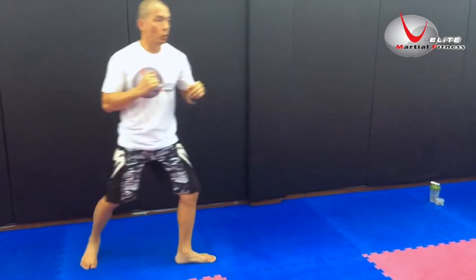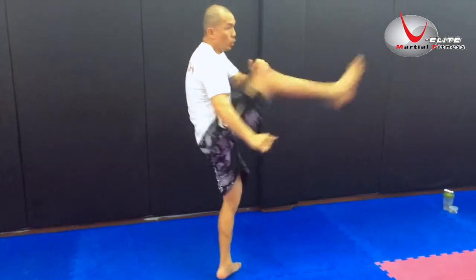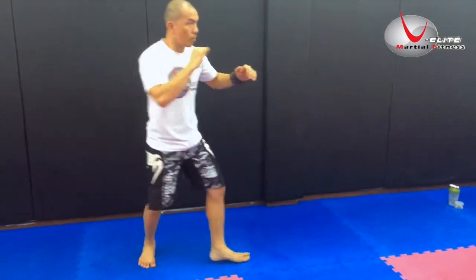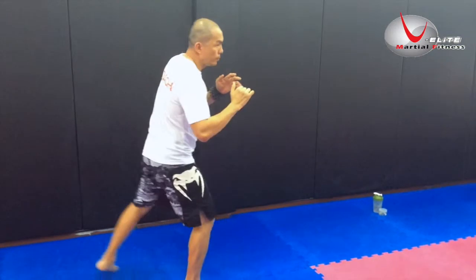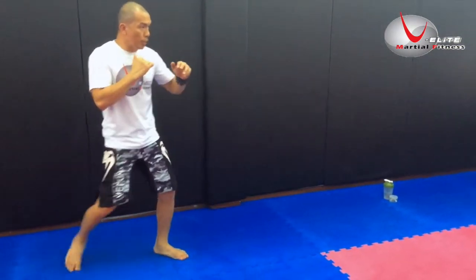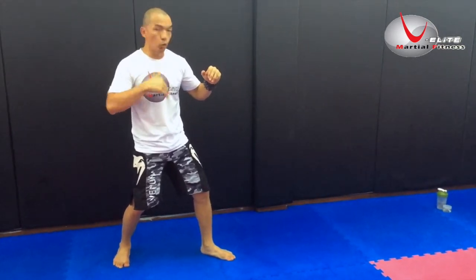To do this exercise, check my footwork. After you do this for 30 seconds, you are going to do the flip kick.